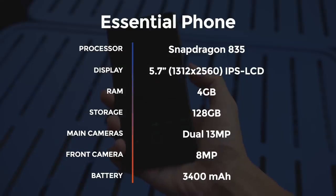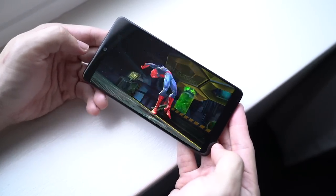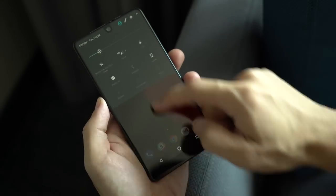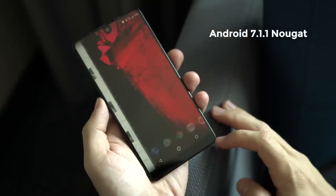The Essential Phone is most definitely a flagship phone with top-of-the-line hardware. Check out this spec sheet. Gaming feels snappy, so does multitasking, and battery life is sufficient enough to last you a whole day. Because of its deep Android roots, it comes as no surprise that the Essential UI is basically stock Android. It's snappy and unencumbered by bloatware.